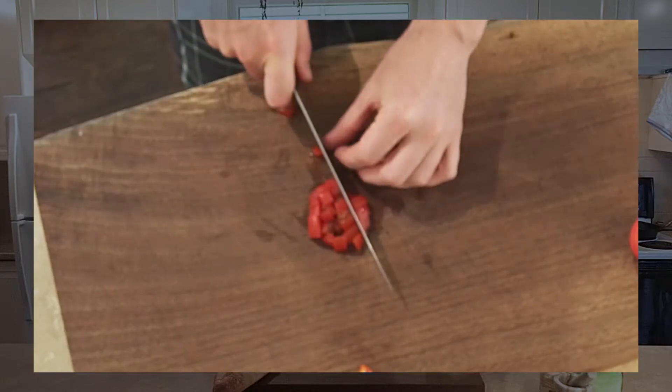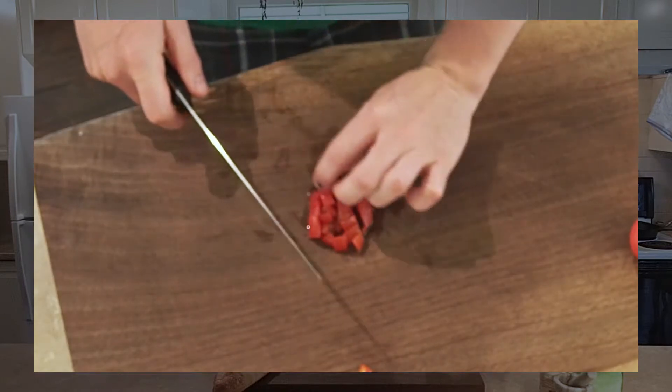Repeat this process for all the tomatoes you have. You'll need about four medium-sized tomatoes, or about two large tomatoes for this.